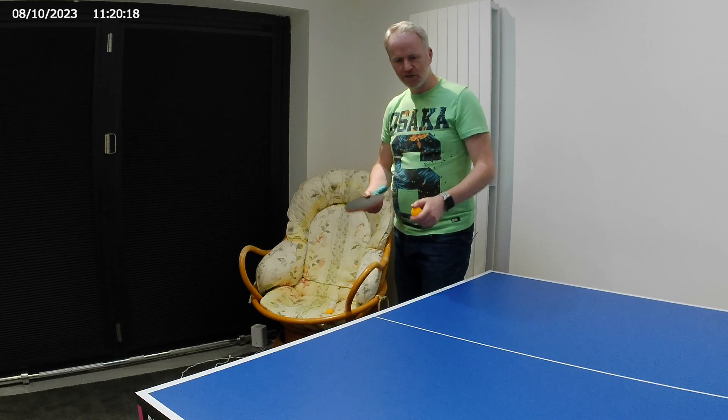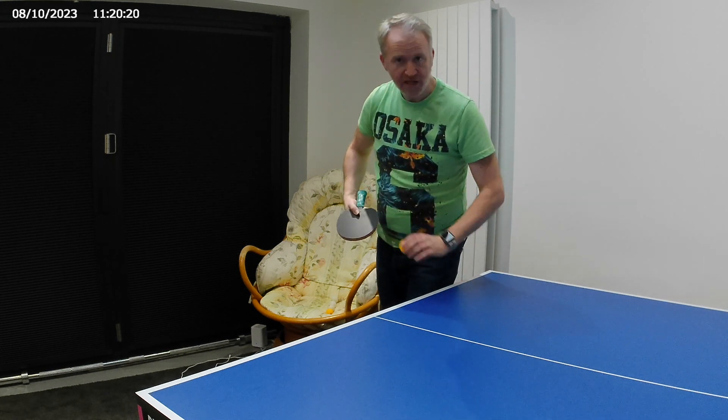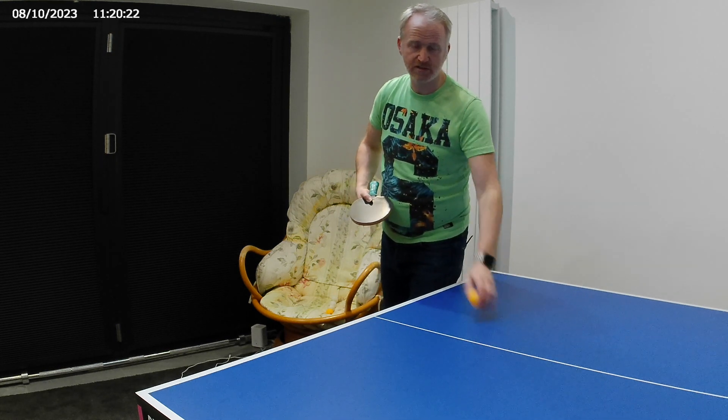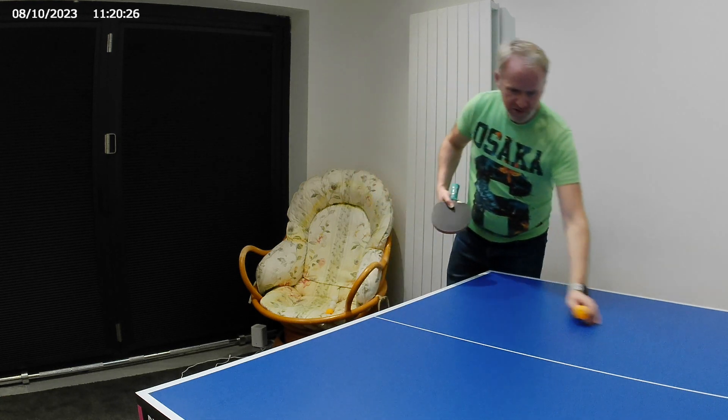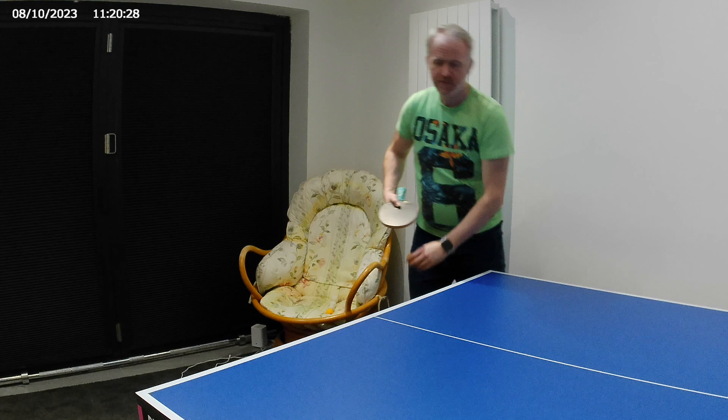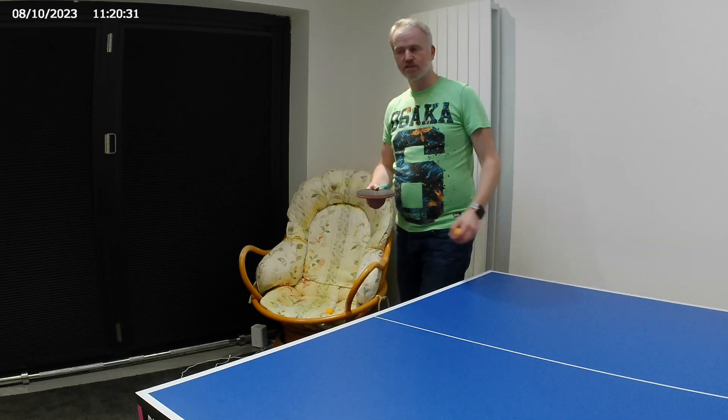You won't really get much penetration into the table. So when you're serving, you should typically try and serve into the table surface. And obviously depending on where on the table you serve will denote its length and its quality.